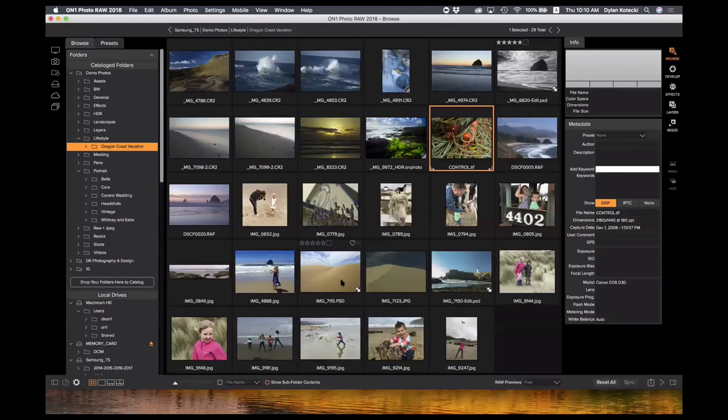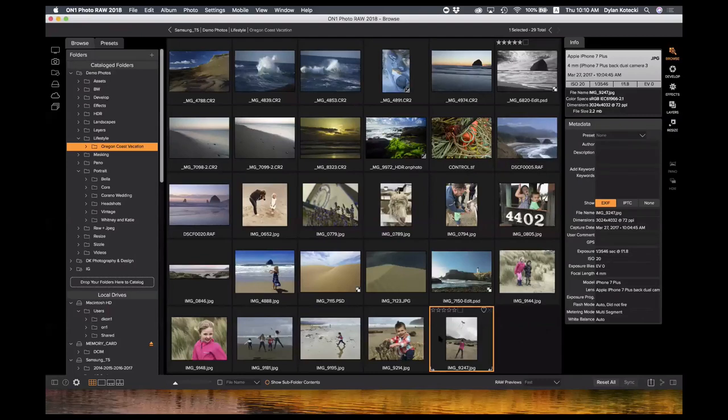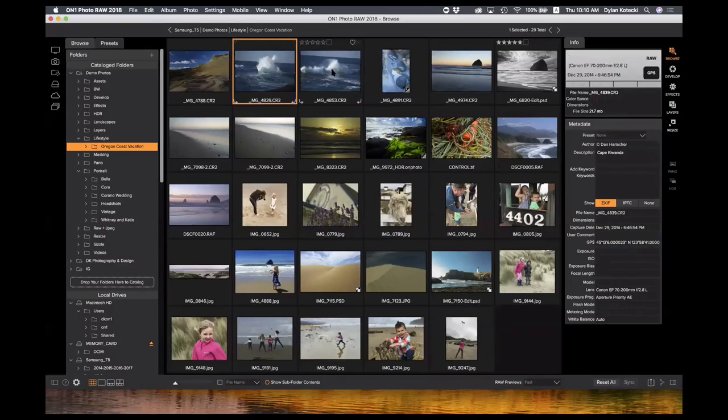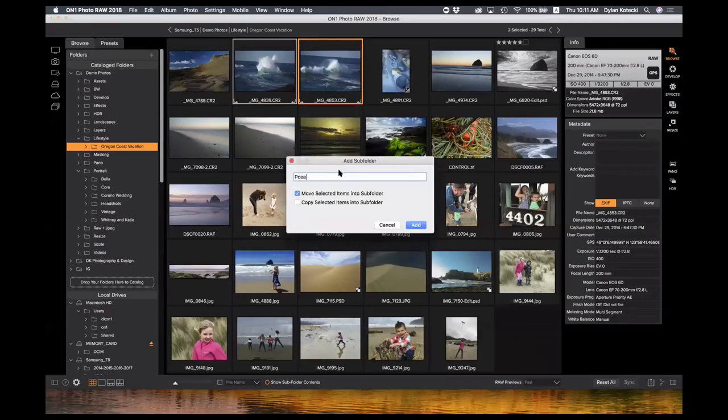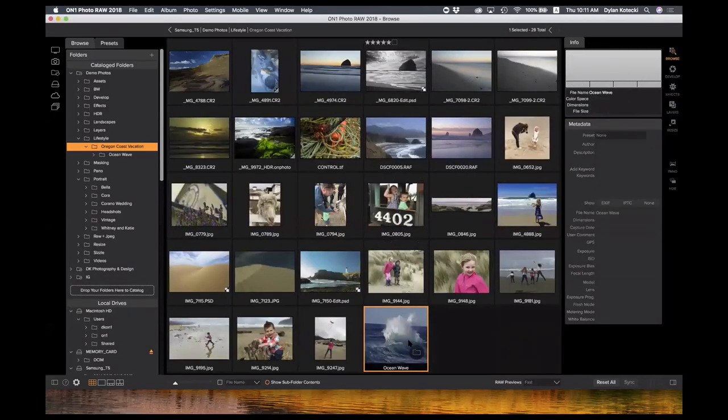A question came in: with a custom sort, if you wanted to put your own images into different groups or move them around, how does that work? You can easily right-click to add a new folder or subfolder. I'll choose these two images, right-click, add a subfolder — I'll call it 'ocean wave shots' — and I can move those selected items into the subfolder or copy them there. Anything that happens here in Photo Raw also happens on your machine, so in your Finder window you'll see that 'ocean wave' folder appear under your Oregon Coast vacation folder.